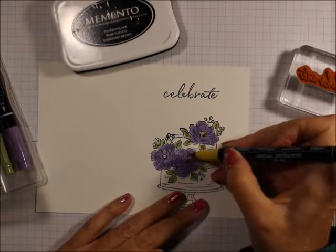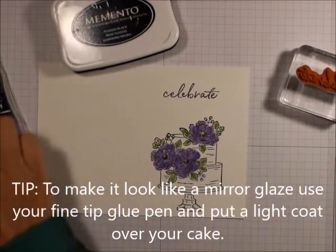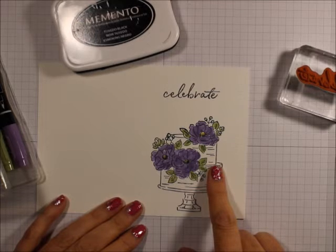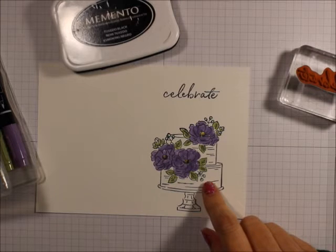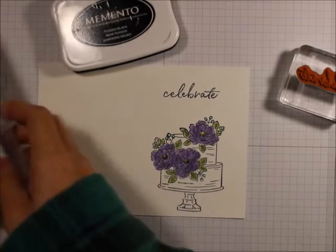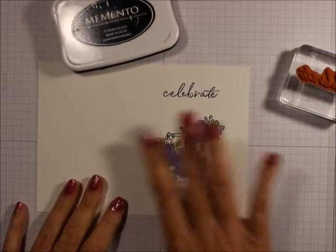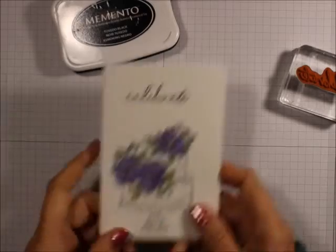Do you guys like the Great British Baking Show? I love the Great British Baking Show. You see them with mirror glaze — well, you could do a mirror glaze on this. All you would have to do is take your, well, it used to be Crystal Effects, now it's the thin one, not multi-purpose liquid glue but the thin one. Just put that all over the cake image, and when it dries it'll dry shiny, just like a mirror glaze. And there you have it, a quick, simple stamping card.